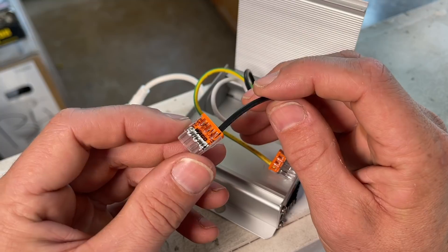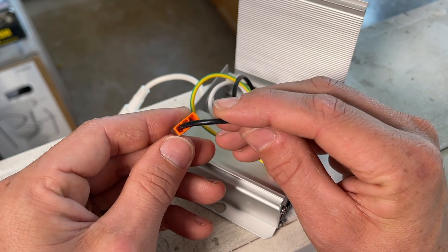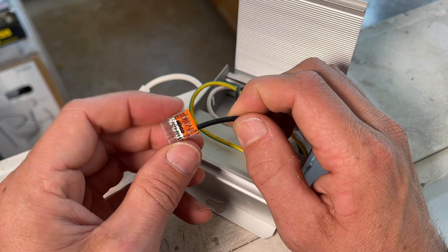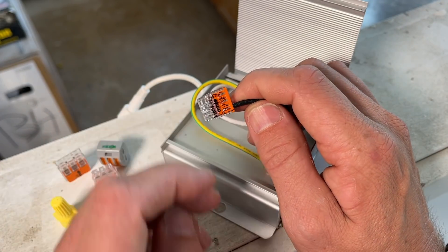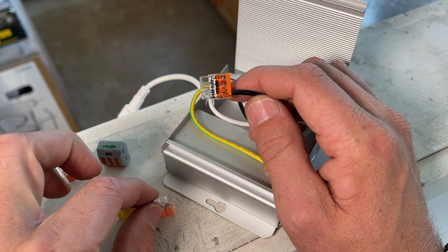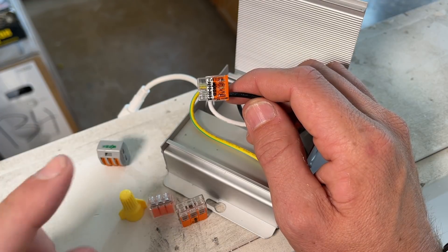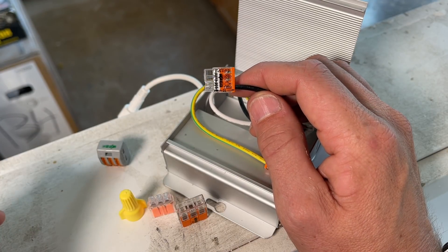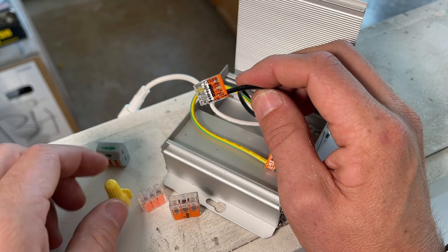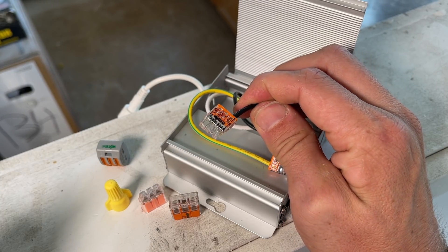Let me know what you guys think. Have you actually used the 2273, and what has been your experience? Or is this the first time you're seeing them? If you want to go deeper into the internals of connectors like this, I did a wire nut comparison, Ideal push-in comparison, and a WAGO 221 comparison in another video where I actually opened those up and showed the internals. Thanks for stopping by and we'll catch you on the next video — take care.